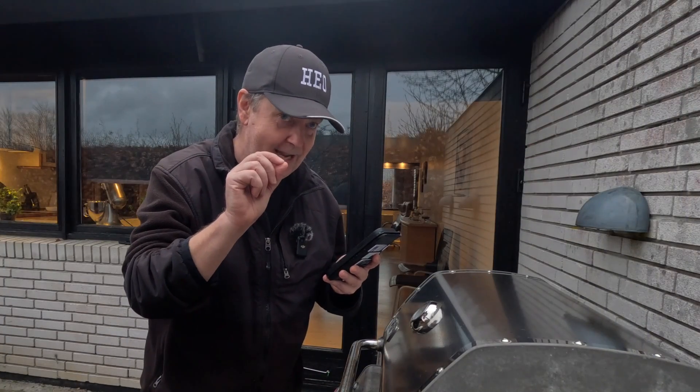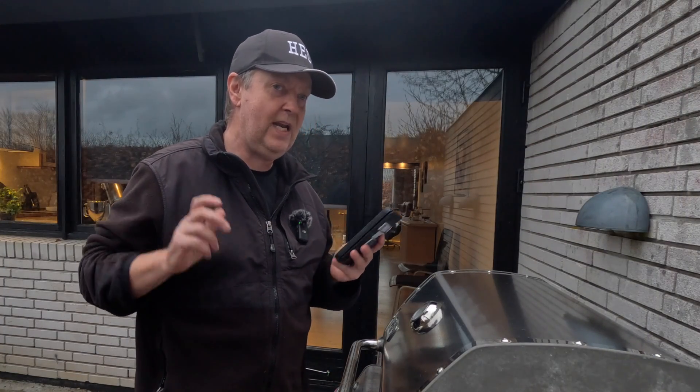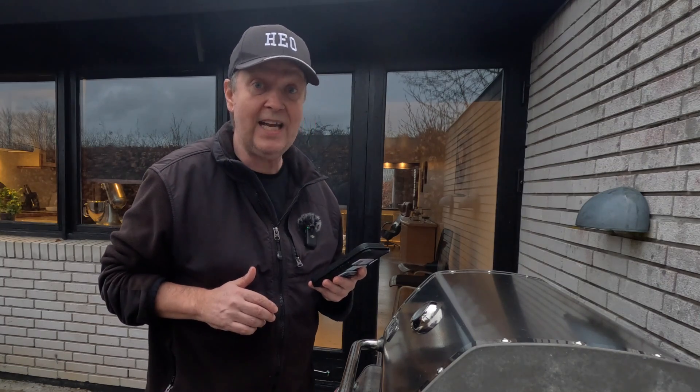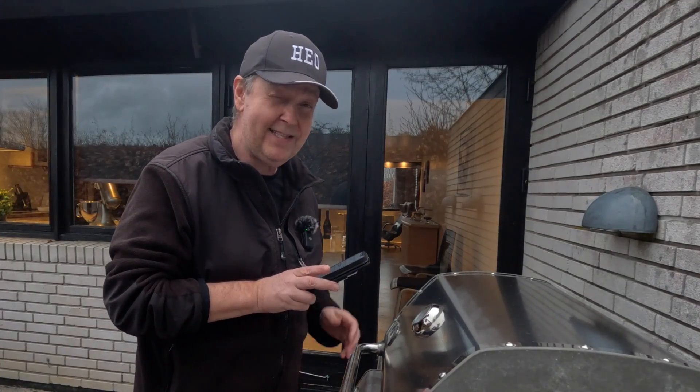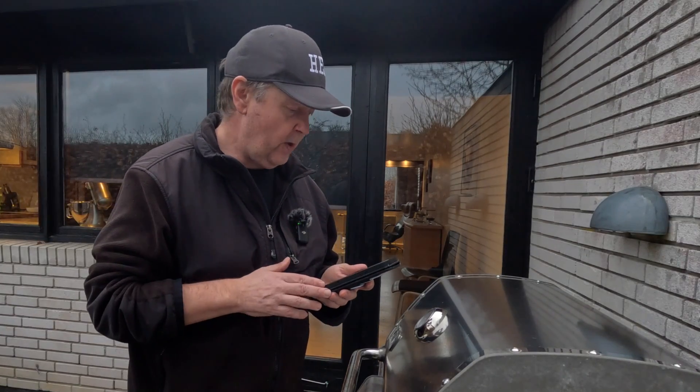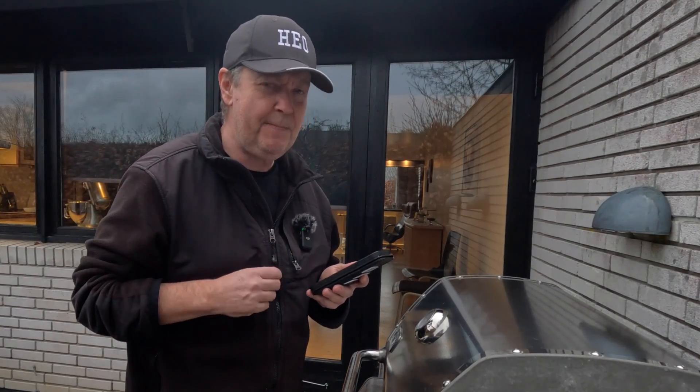This is the DJI Mini 4 Pro C1 compliance authentication sticker. The only problem was that if you are flying a C1 drone in the EU territory, it's mandatory that you have Remote ID enabled. And there was no new firmware available for the drone, so you would basically have a C1 labeled drone that would not be aligned with the rules or requirements — meaning it would not in reality be a C1 drone.